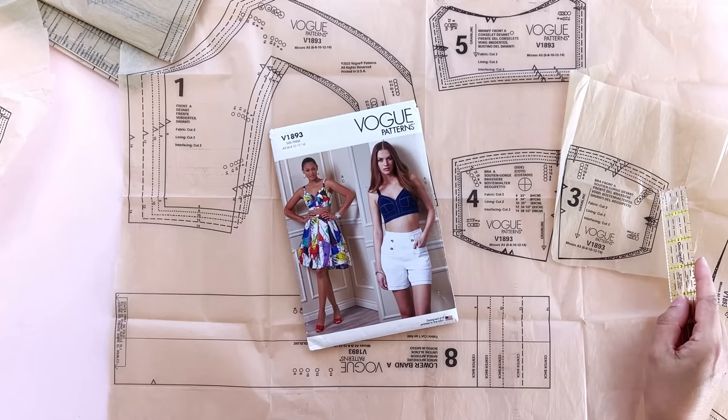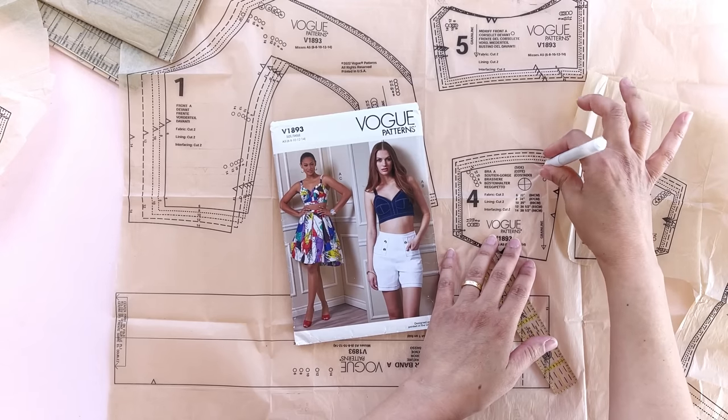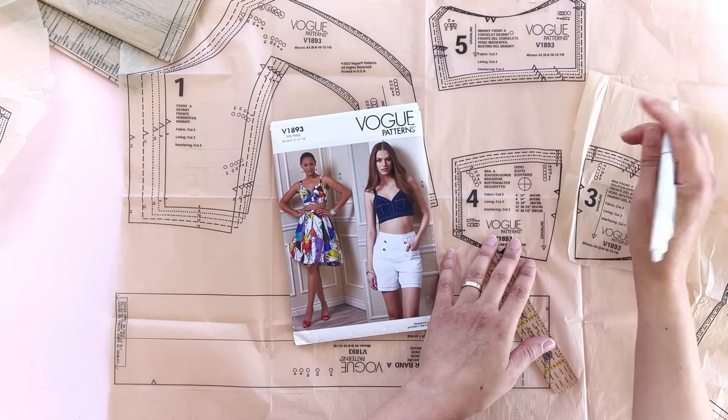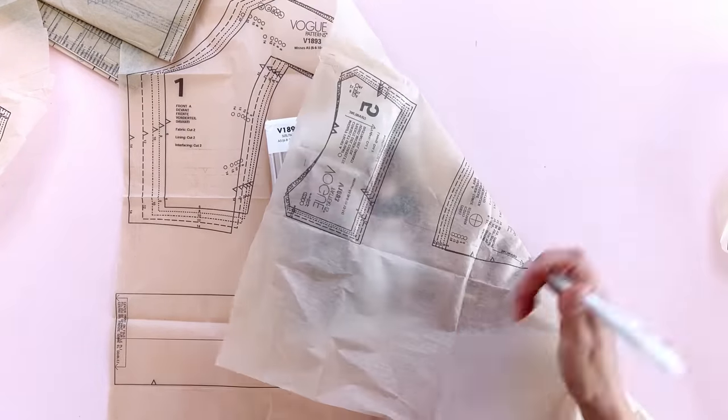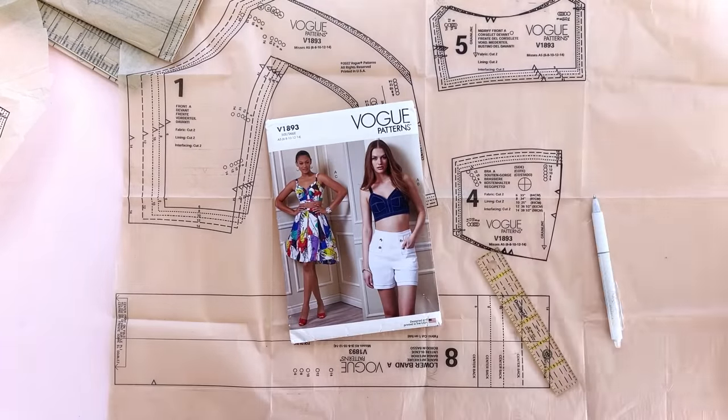For these dots — large dots, small dots — I like to take a pen. Frixion pens are wonderful; they are heat erasable. You simply pierce the dot and give it a little swing, and your mark will go through to your pattern piece. Now if you're working with something like this that has a lot of markings, I like to actually use a ballpoint pen. These little dots are going to be on the inside of your garment — no one's ever going to see them — and those marks are going to help you.